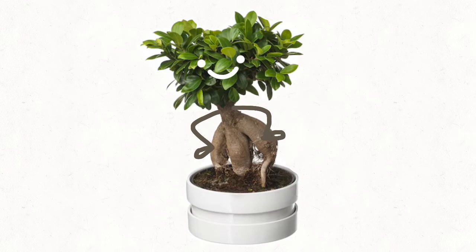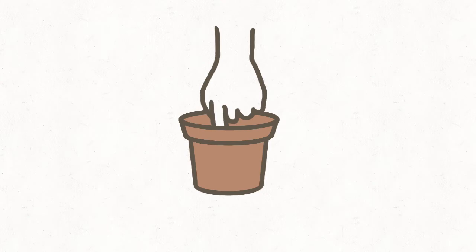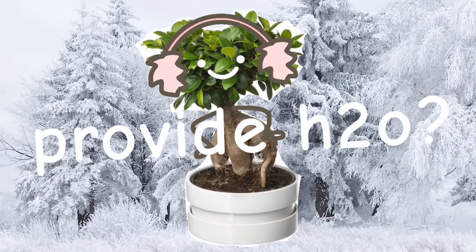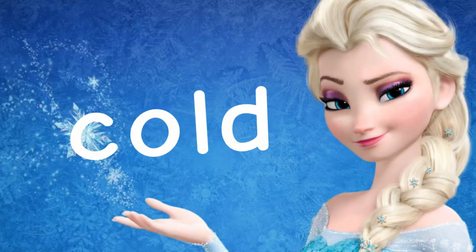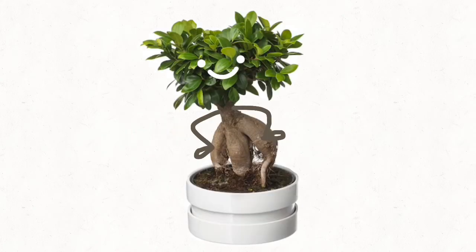During the summer you should only ever water when the soil is dry. If you stick a finger in the soil and it's all mushy and wet like sweaty socks, wait a bit. During the winter months, water at most once every two weeks and only water with room temperature to lukewarm water. Cold water will make it freak out and lose its leaves. Always mist your plant too — because it's tropical, it'll want air moisture.